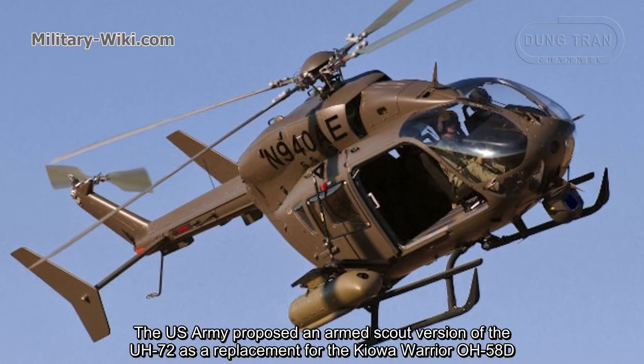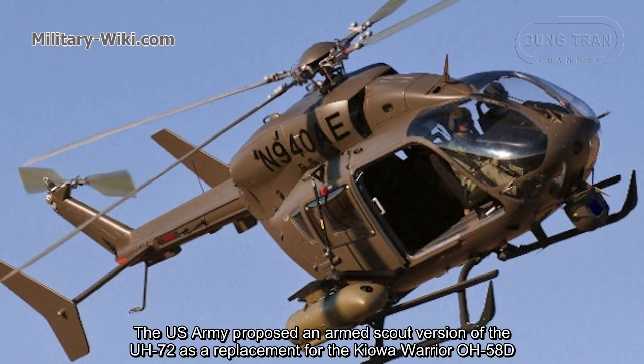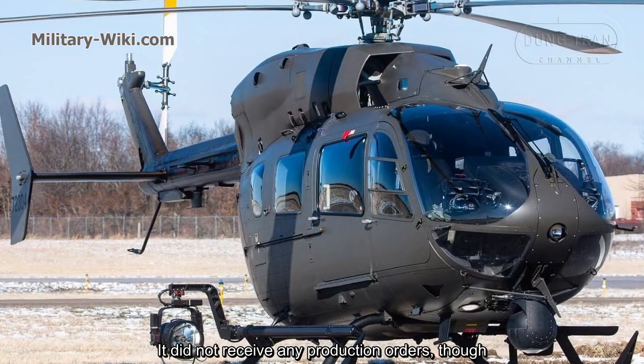The U.S. Army proposed an armed scaled version of the UH-72 as a replacement for the Kiowa Warrior OH-58D. It did not receive any production orders, though.